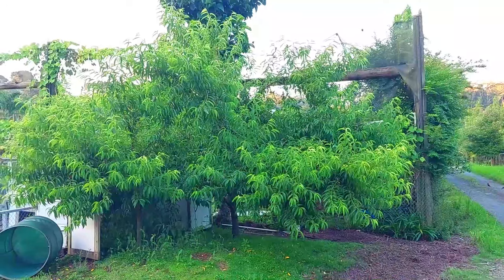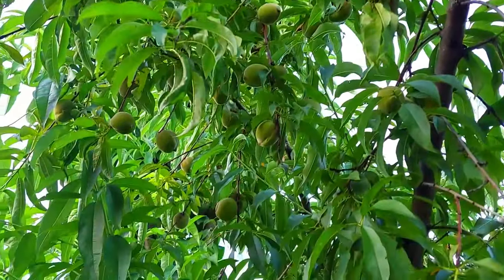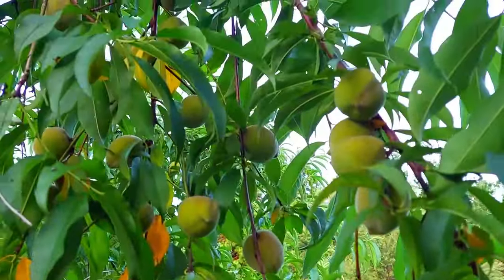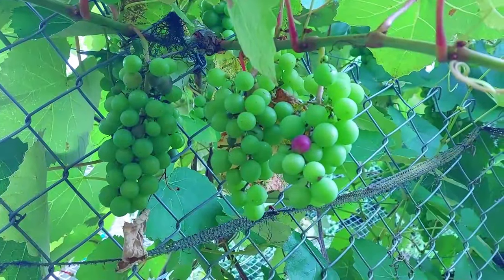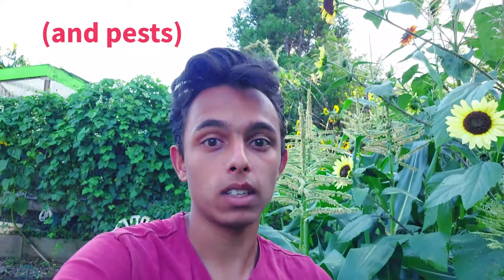This is our big peach tree — look at how much fruit is in this tree! The fruit looks quite good. That's the end of this video. The garden doesn't look this good this year because of all the bad weather we've been having, but thanks for watching and I'll see you in the next video.